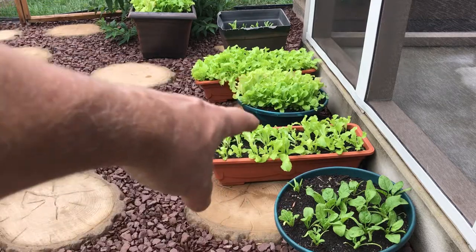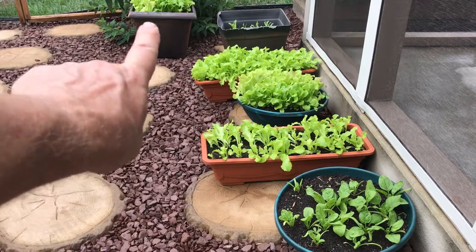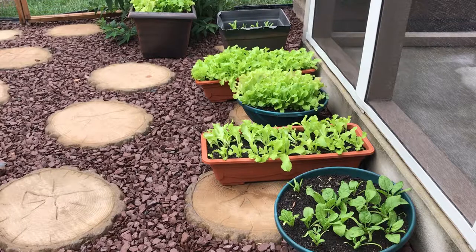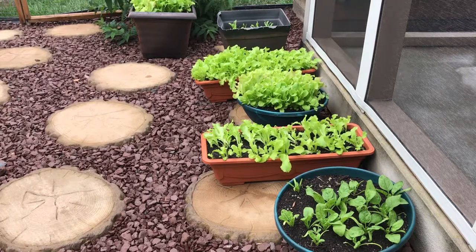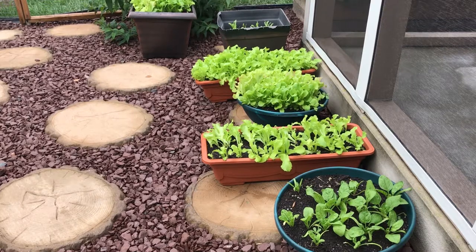When I planted these containers — the first four here and the one out there — I kept them out in direct sun. I watered them in the morning and then again in the evening, so twice a day, and I got pretty good results out of most of the seeds. Most of the seeds came up.